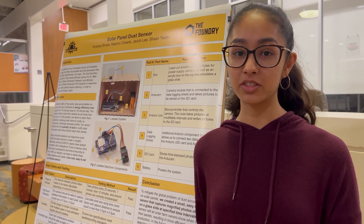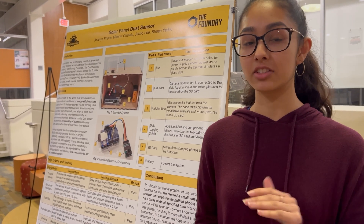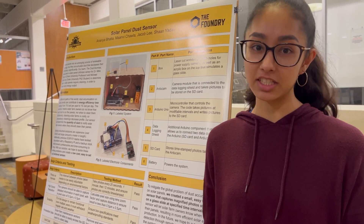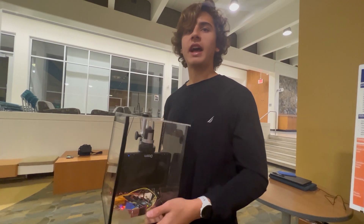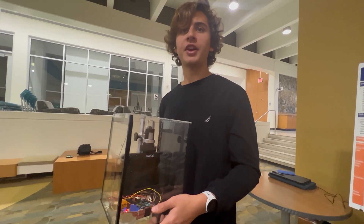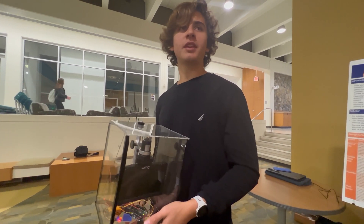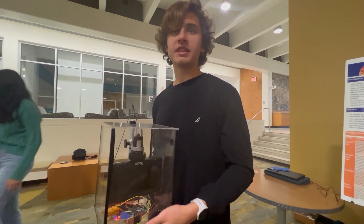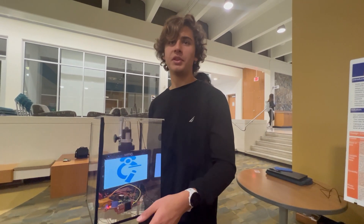Dust accumulates on solar panels differently all across the world, and our solution lets solar farm owners know exactly how much dust is on their solar panels so they know exactly when to clean them. It's costly to have dust sitting on top of these things — it's free energy that could be harnessed just going down the drain. We thought it was a really cool idea, and something realistic that we could actually build and put to use.